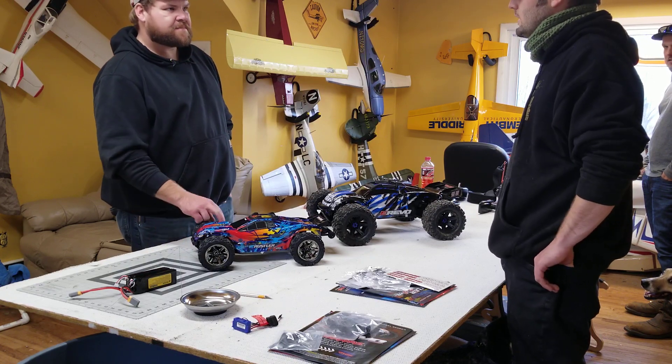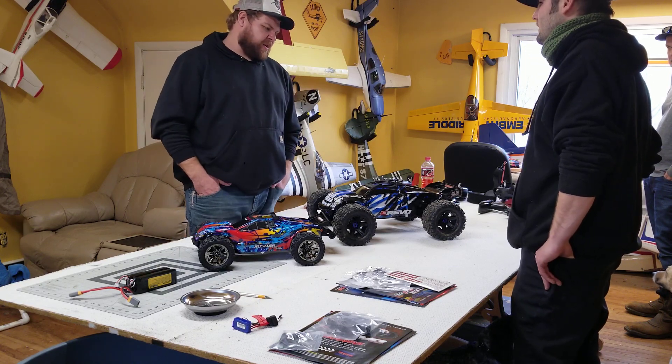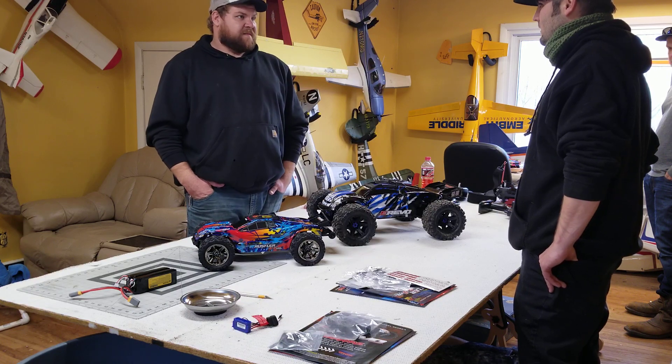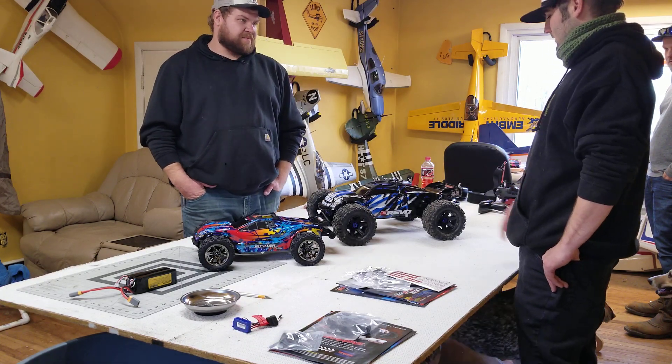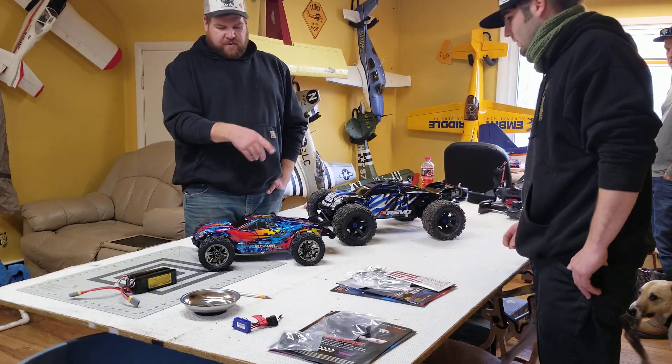They don't make very many gas powered cars anymore — they still do, but there's just not a big market for it. Electric is easier, it's faster, it's cleaner, it's more accepted more places. That one's brushless, right? Yeah, both of them are brushless.